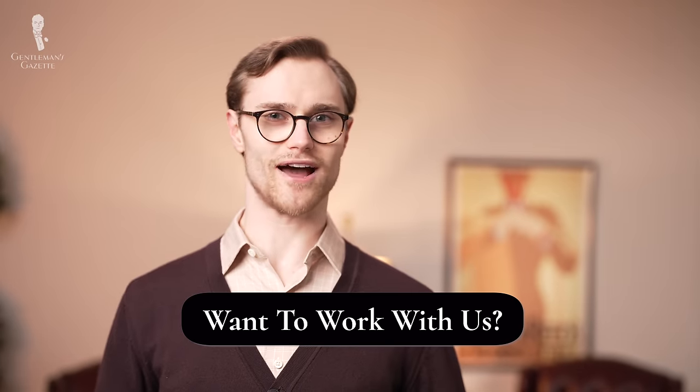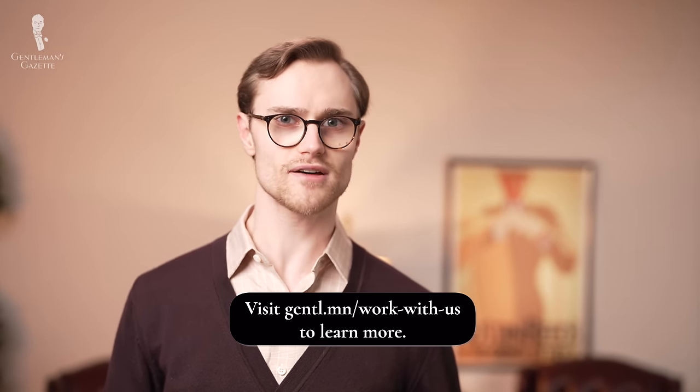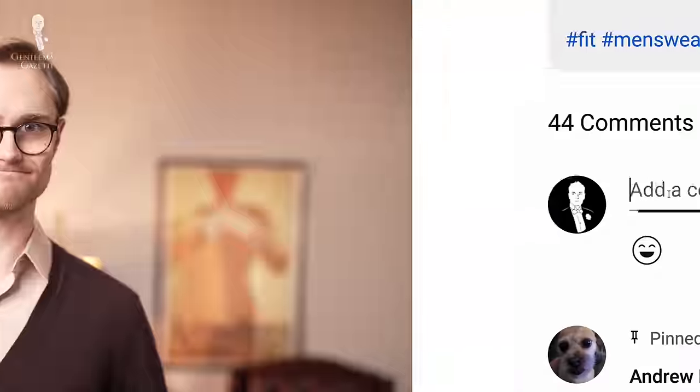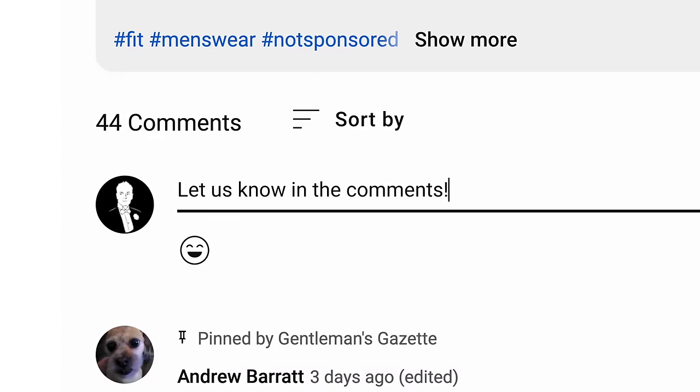We hope you enjoyed learning about how to restore the whiteness to your white shirts and how to keep them white into the future. Do you have any other whitening tips and tricks that we might have missed? If so, share them in the comments below.